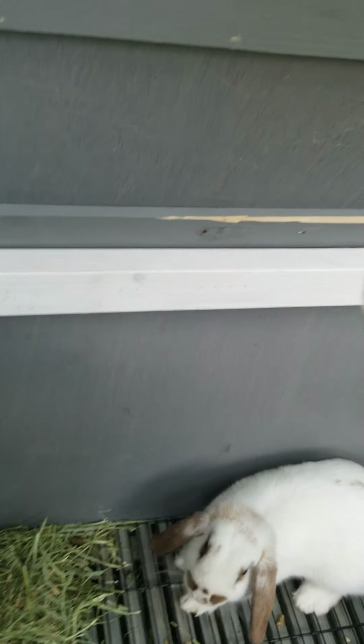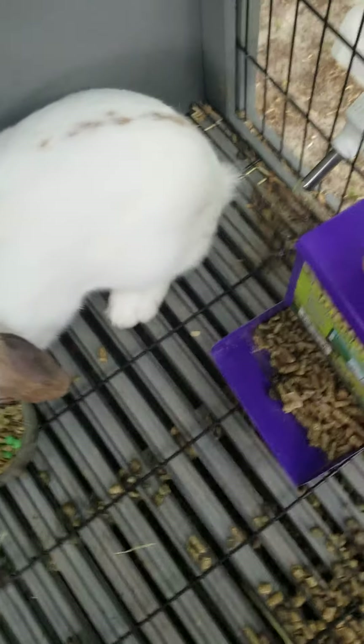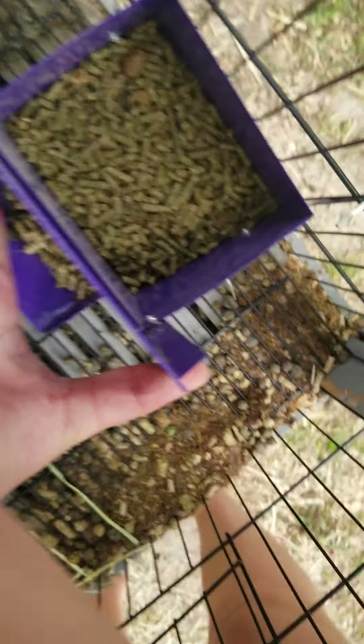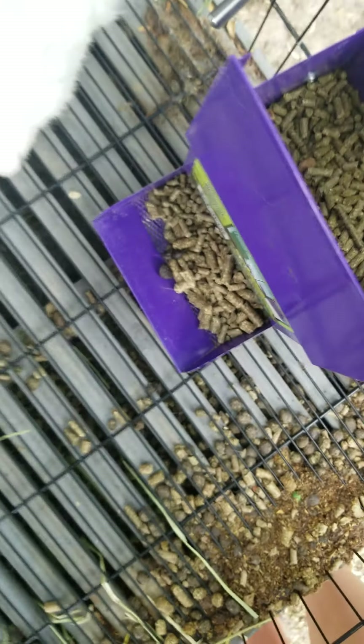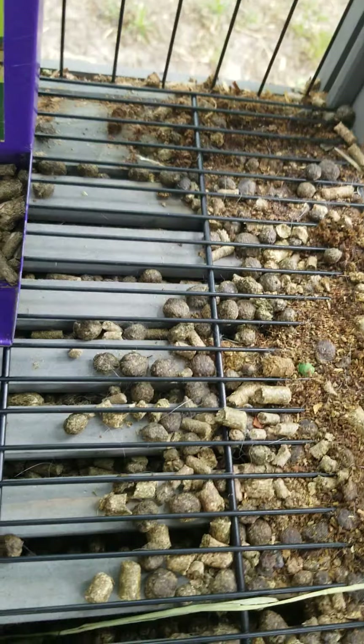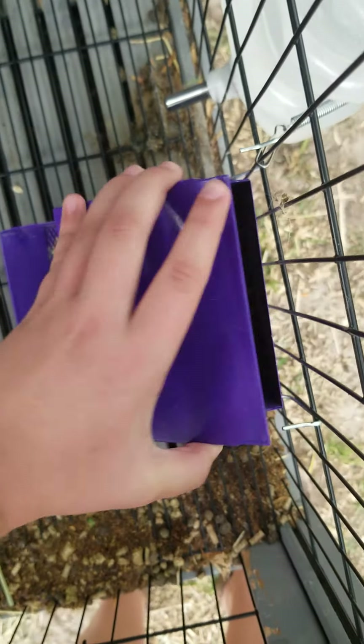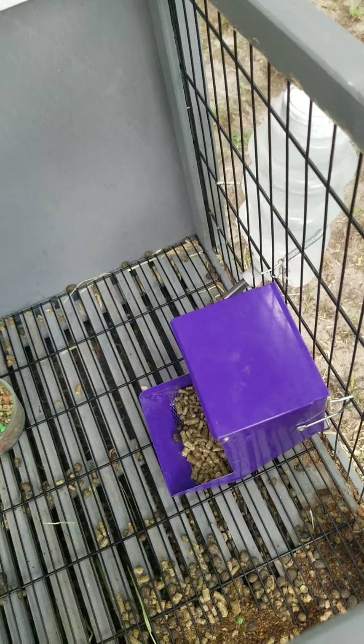I use this little glass Pyrex bowl to put their treat food in. Then I use this other container to put their regular food in — no treats. I actually just got this new food and didn't notice it had treats in it. This feeder is made by Critter — I think that's the brand. All you have to do is open the top and feed them, then shut it back down.